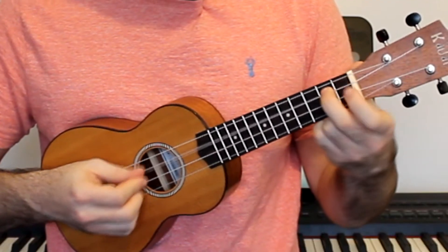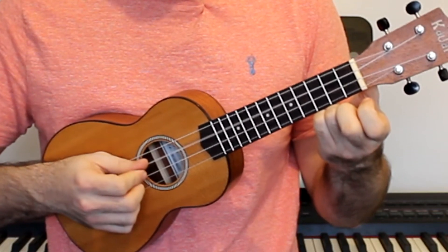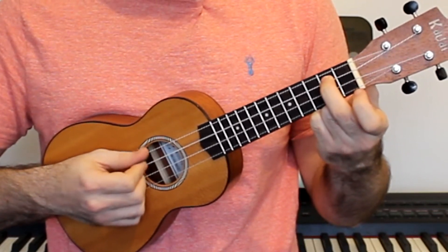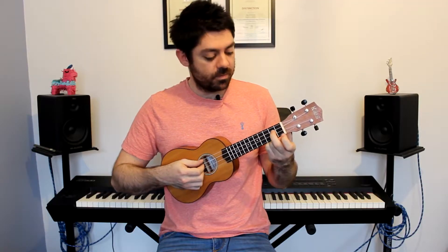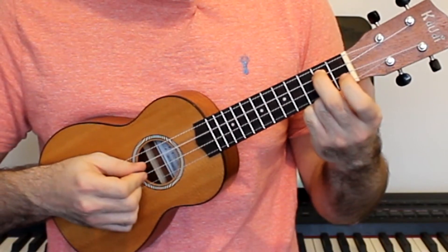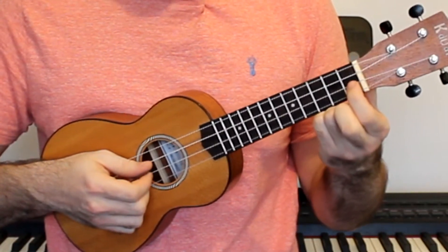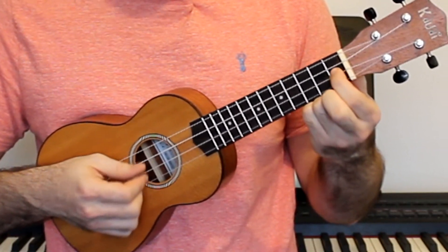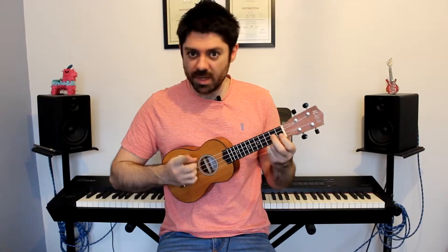The final section of the song starts off with fret two on the E string twice, then open E string, then open C string. It's then followed by fret two on the C string again, which is then open, one, open on the E string, then an open C string.